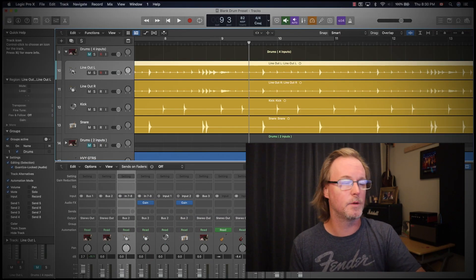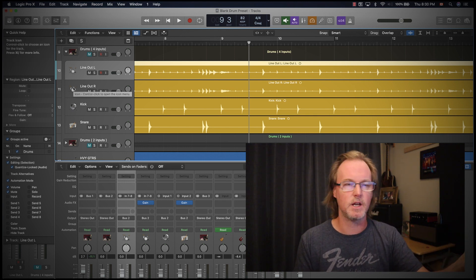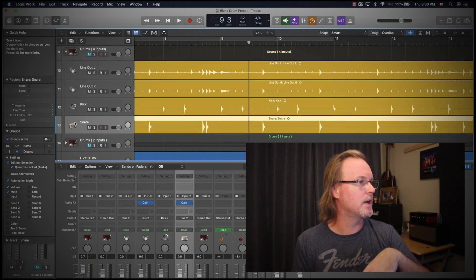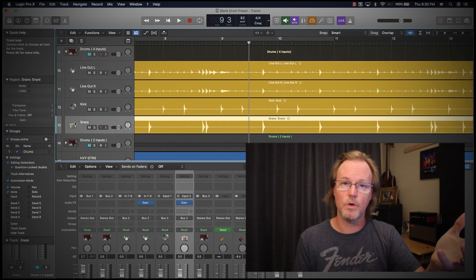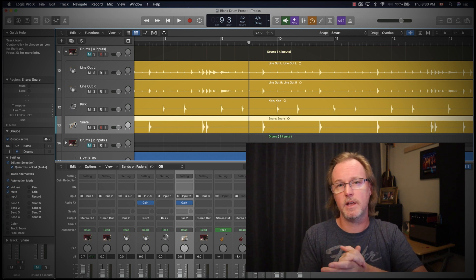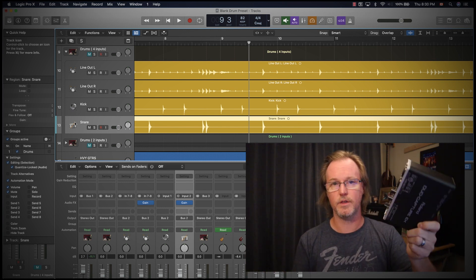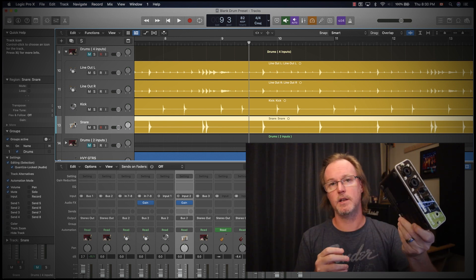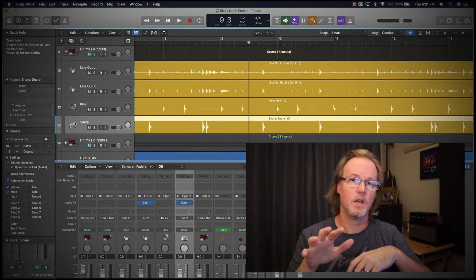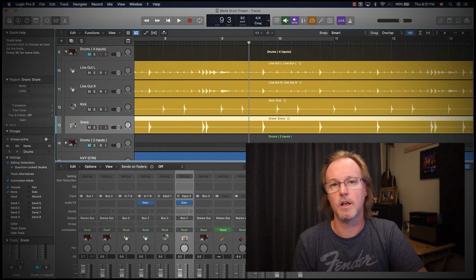Moving on to a four-track setup: if you have an audio interface with only four inputs, you'd probably use the two line outs plus kick and snare individual outs. I used to record this way using two two-channel interfaces — a Steinberg and a Roland Duo Capture EX — creating an aggregate device on the Mac to get four channels total.